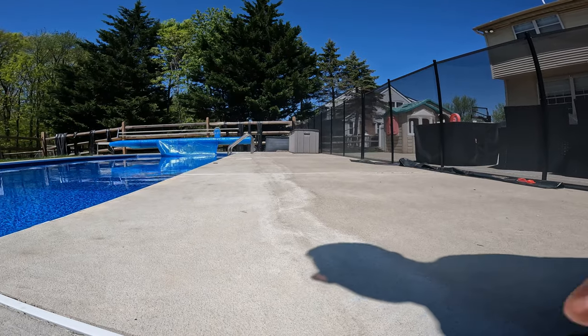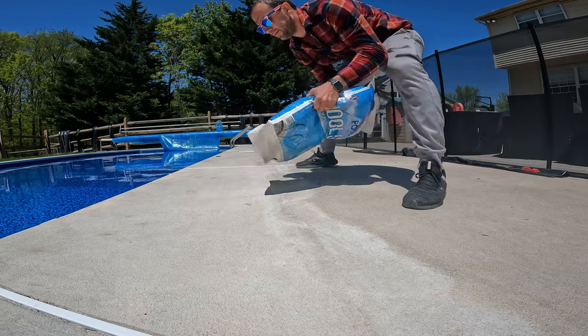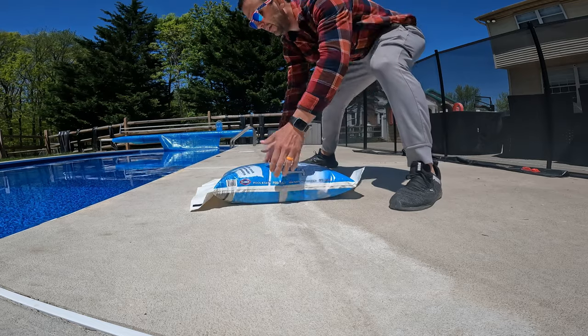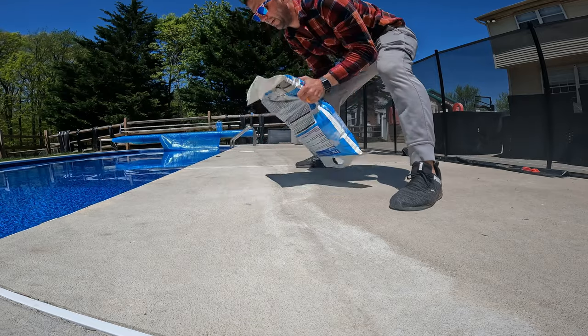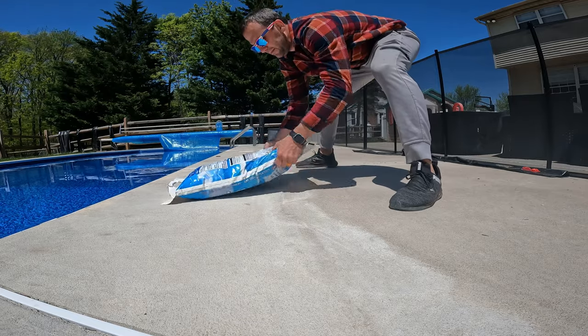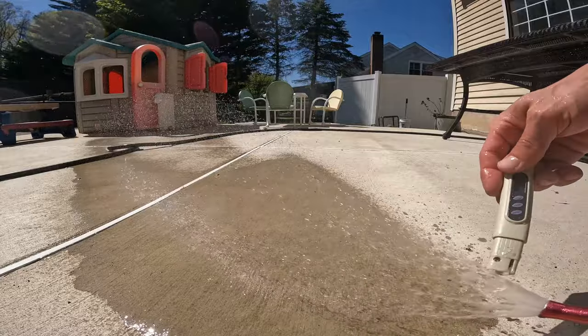Well Mike, I have too much salt in my water. Unfortunately, what you need to do is drain your pool down a little bit and dilute the water — you just need to add more water. That's going to be a little bit tougher, but that's basically what you need to do. So now your salt level in your pool is perfect.